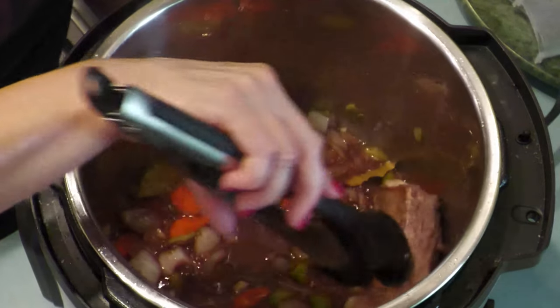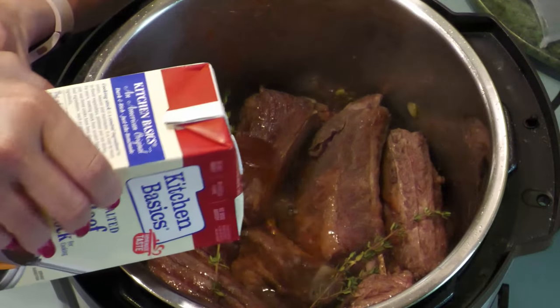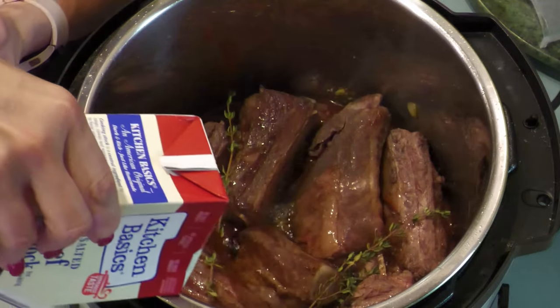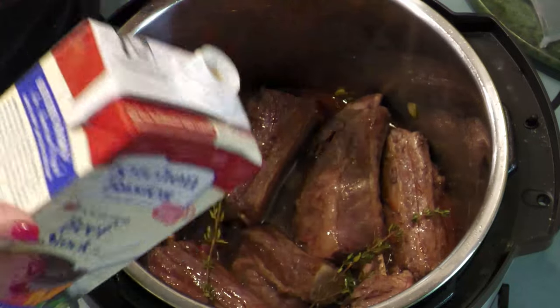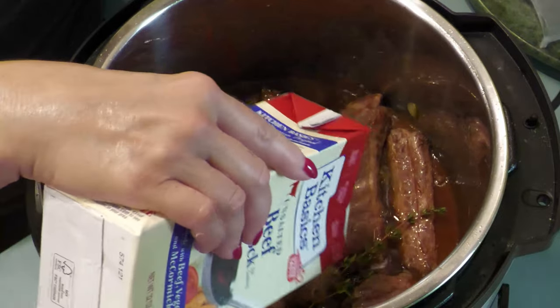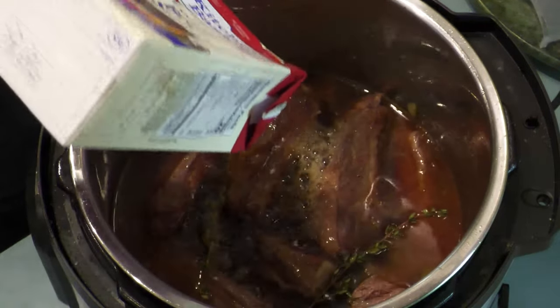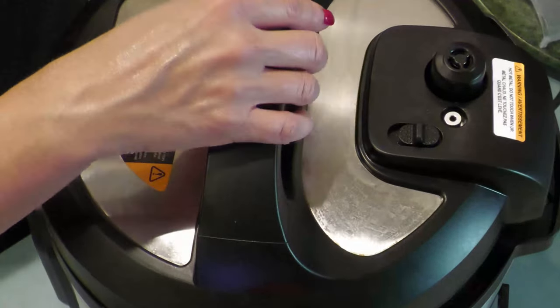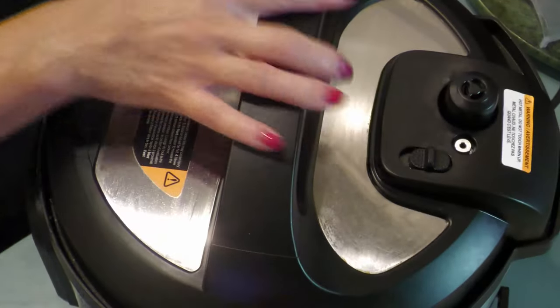Return the short ribs back to the instant pot on top of the veggies. Add the sprigs of thyme and pour one quart of the beef broth into the pot. Place the lid back on the instant pot and set to pressure cook on normal for 45 minutes.